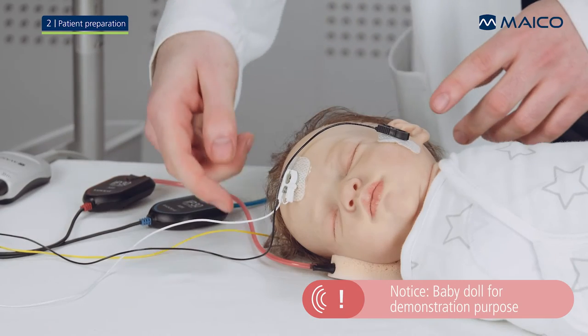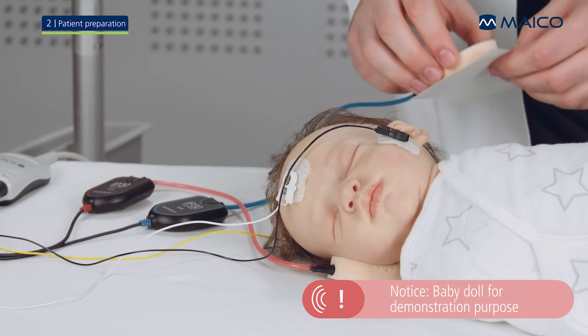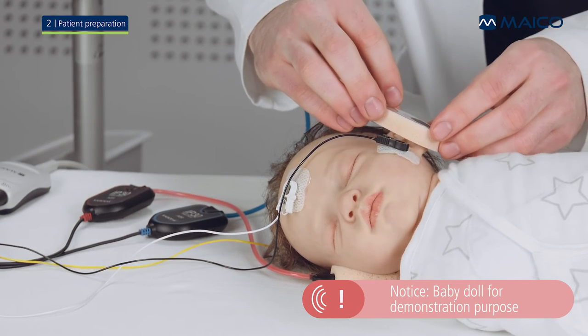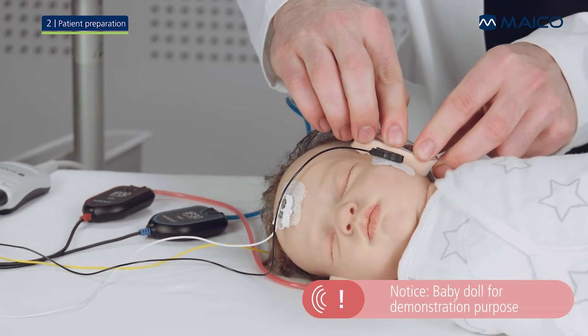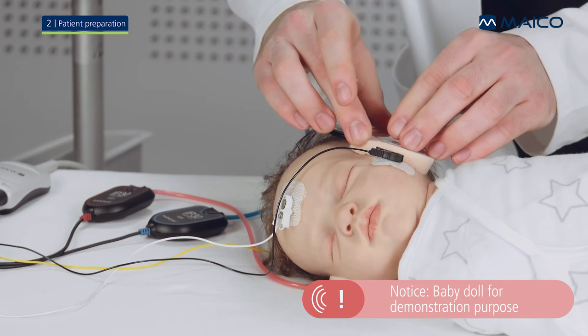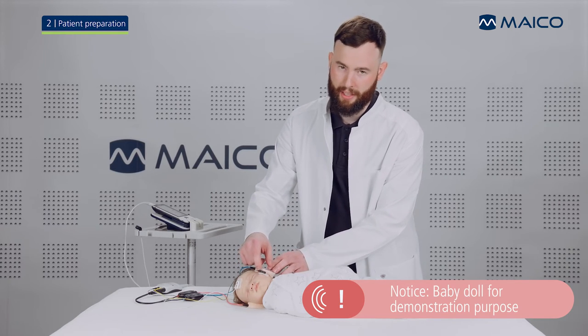Place the ear cup with the red tube around the baby's right ear and the ear cup with the blue tube on the left ear. Ensure that the ear cups are well attached to the baby's skin without leaving gaps.